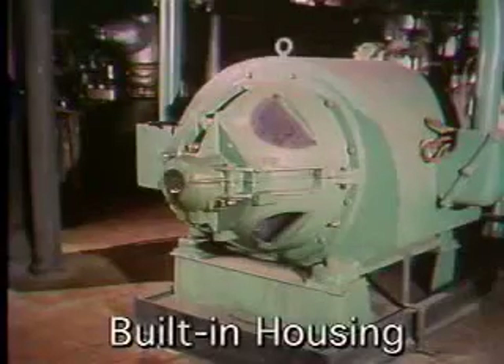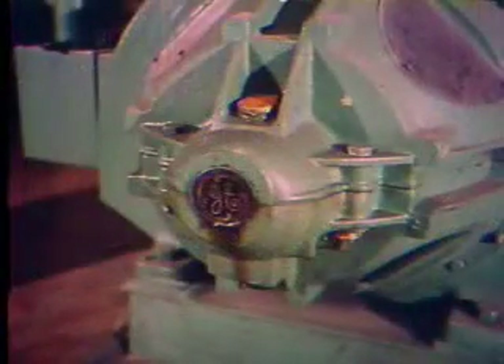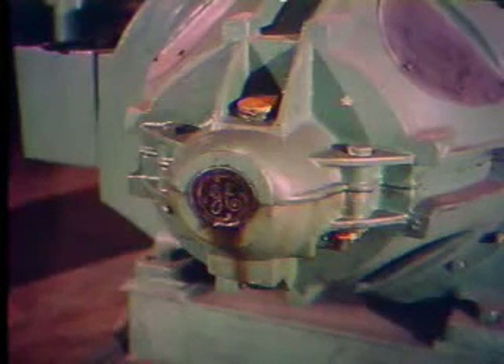A built-in housing is actually part of the machine casing. In many cases, the shaft and the bearing are completely contained within the machine. To reach them, the casing must be taken apart.